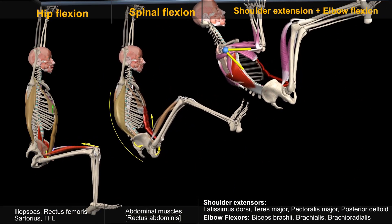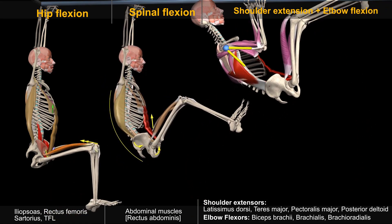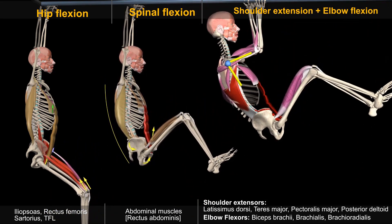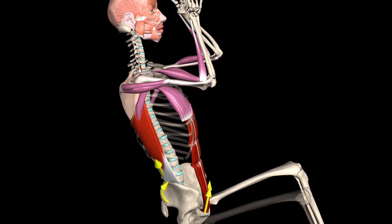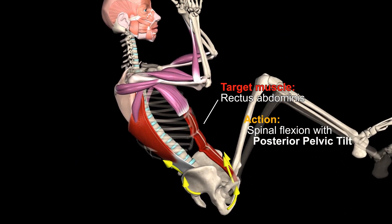This exercise is considered difficult for several reasons. The first reason is that the movement involves many joints and muscles. The second reason for the difficulty in performing the exercise is the heavy load on the abdominal muscles.